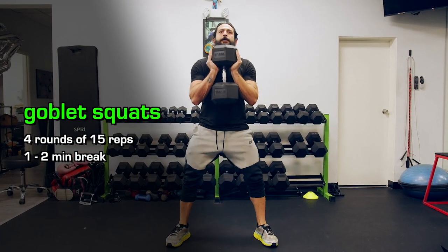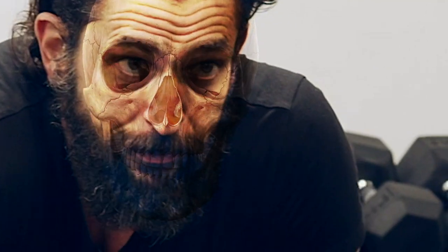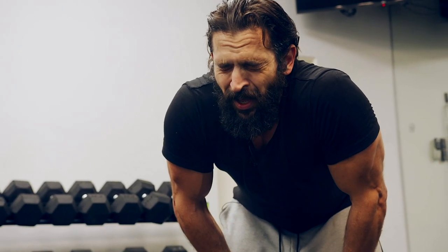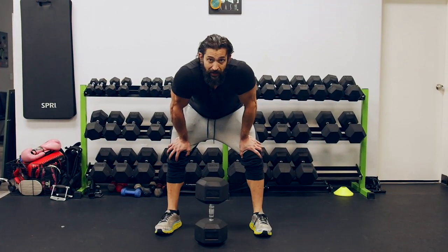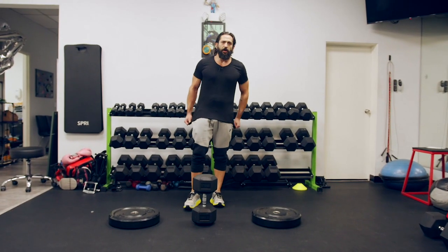We're gonna do 15 reps, four times through. Okay, next exercise we're gonna change the action slightly. Instead of holding it up, we're gonna hold it down. I'm gonna get some weights and elevate myself. This is what we call a sumo squat.